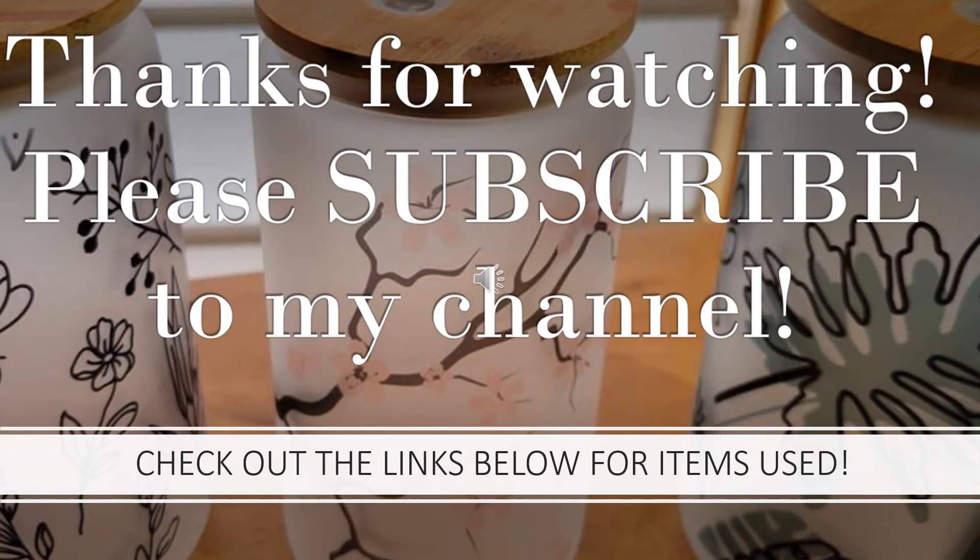Thank you for watching my video. Please subscribe to my channel. The links are below for all the items I used, and I also use images from my Creative Fabrica All Access account — there is a link below for that as well. Have a great day.